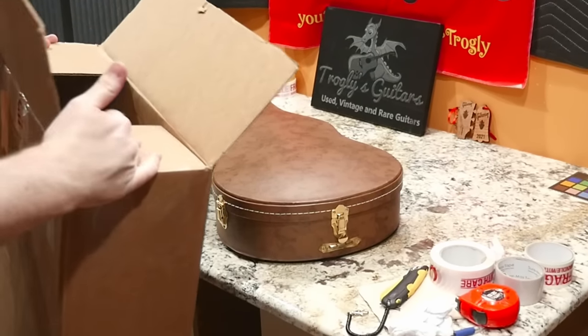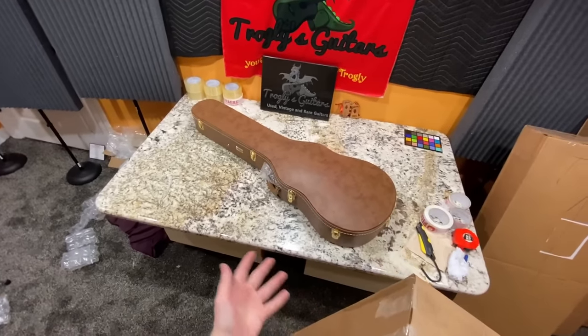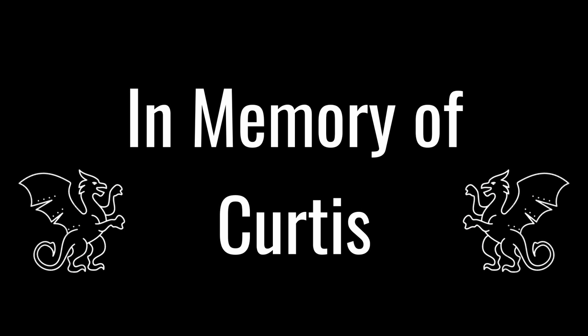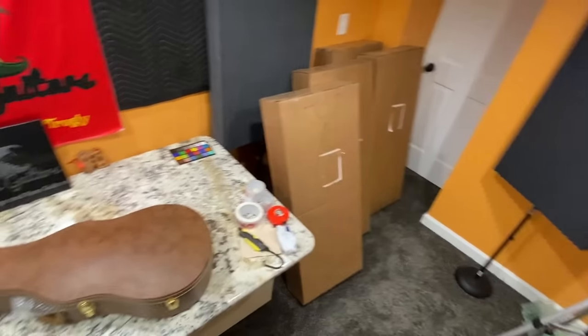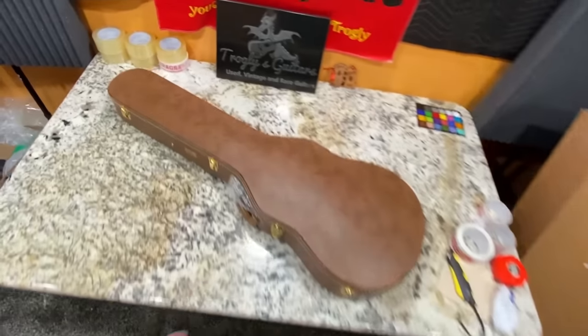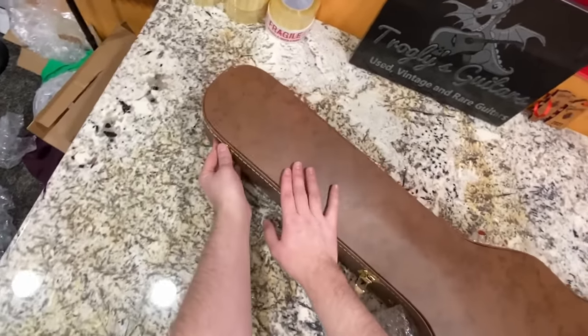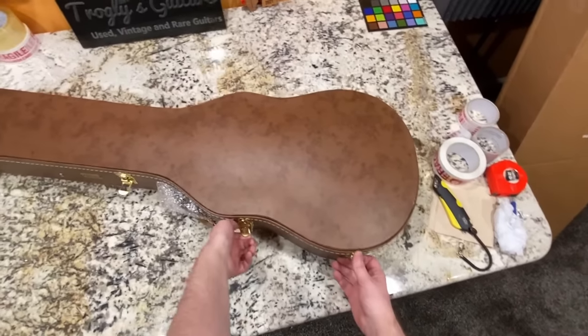Call it fate, call it whatever you will — I think he would be happy knowing that his collection ended up coming to me. So let's have a moment of silence for our fellow Troglodyte. I was able to help him out. I sent him shipping boxes and way too much bubble wrap just so everything would get here securely. Let's go ahead and check out what was in his collection.